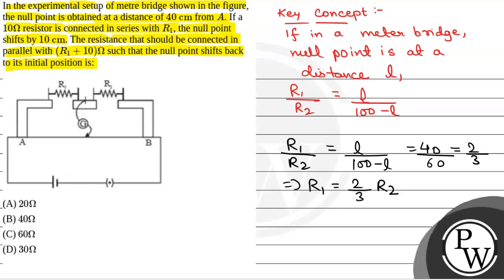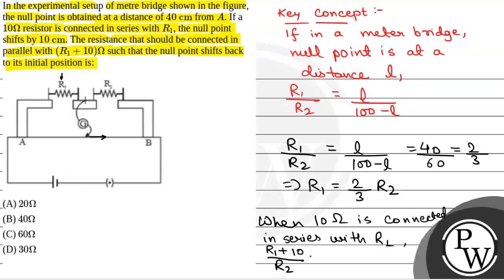Now, when 10 ohm is connected in series with R1, as R1 increases, the null point will also increase — it will shift to the right. So, (R1 plus 10) by R2 will be equal to 50 by (100 minus 50), which is 50 by 50. That is equal to 1.